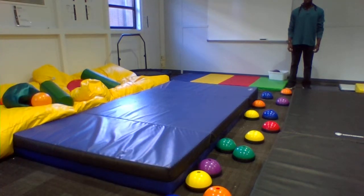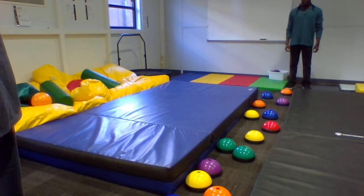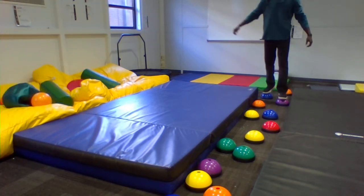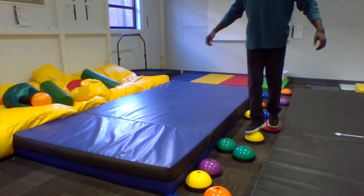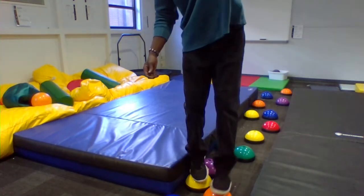This activity is called dome cones. You're going to start on one end and walk across all the domes, trying to step on each one. We're going to do this for up to a minute. When you get to one end, you can turn around. Sometimes they're a little challenging depending on where they're placed.